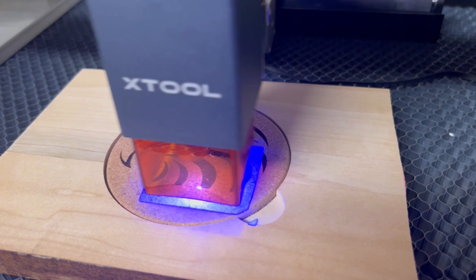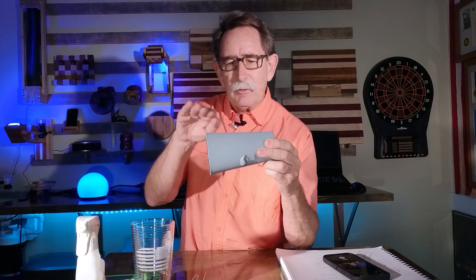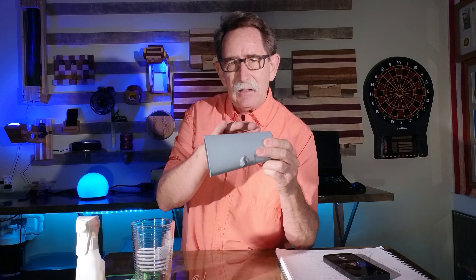I made a mistake — I messed up my Xtool D1. The problem was I was using a rotary device like this on a glass and I didn't have it quite level. So when the laser would come across, it would dip and get too close in one area and not close enough. It wasn't maintaining the level.